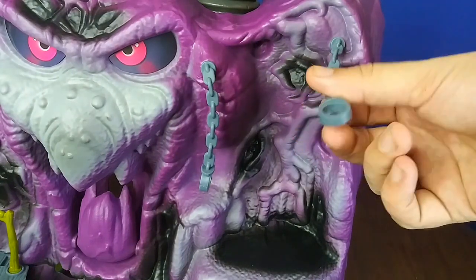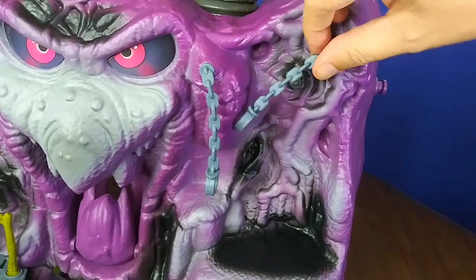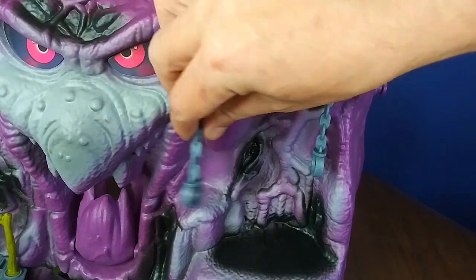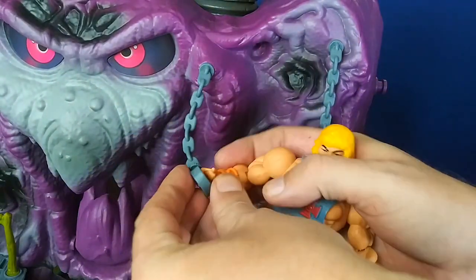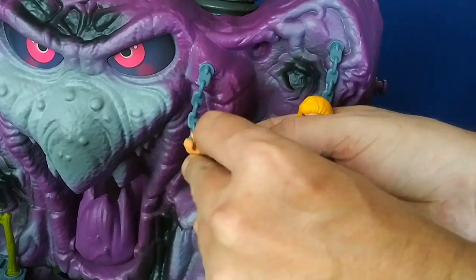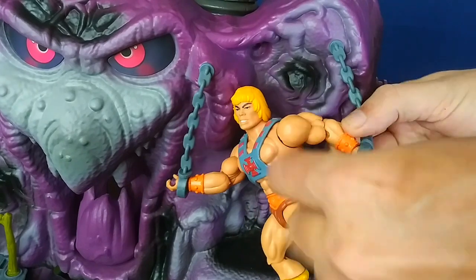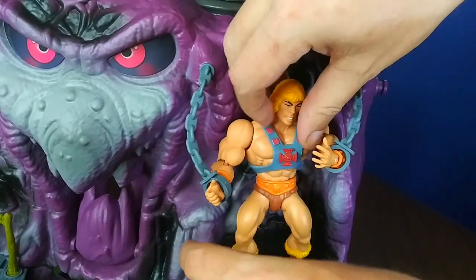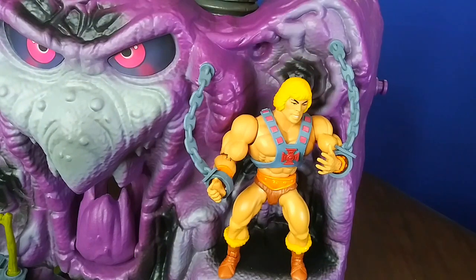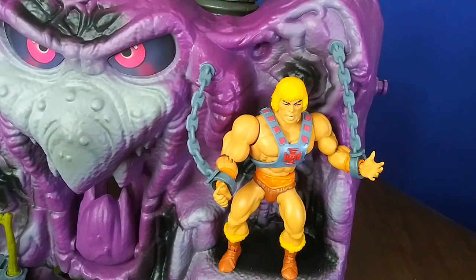Moving over a little we've got these chains — a lot thicker rubber than the original; these don't feel like they're going to break anytime soon. They swivel up here and were already attached, so I didn't miss out there. Solid rings on them. You can squeeze their hands through, or with Origins you can pop the pegs off — hands are real pliable so it should be easy. There you've got your captured He-Man, or whoever you want to put up there.